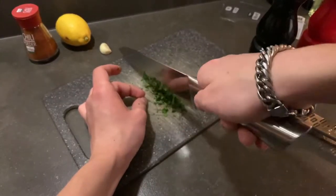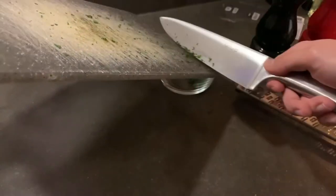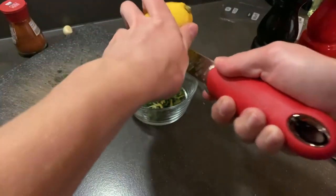First, grab your mint and make some sort of chimichurri, which pairs really nicely with the lamb. Once you've cut it up nicely, put it in a bowl. Then grate the lemon into the same bowl.